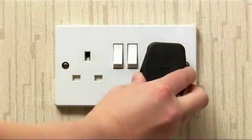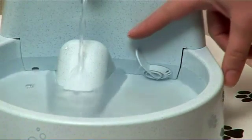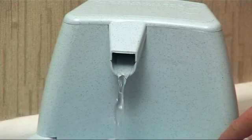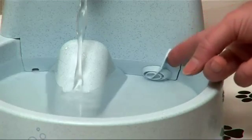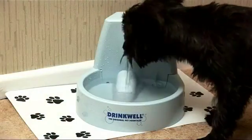Now just plug into a socket. You can change the flow rate to suit your pet, from slow to fast. And unlike in a bowl where it quickly becomes warm and stale, the water is constantly circulated, so it becomes aerated and rich in oxygen, and your pet will taste the difference.